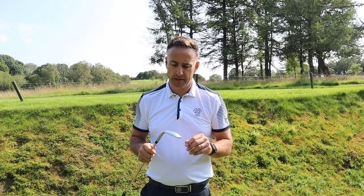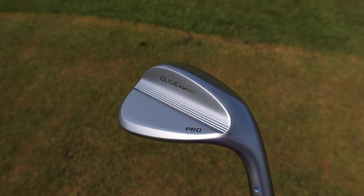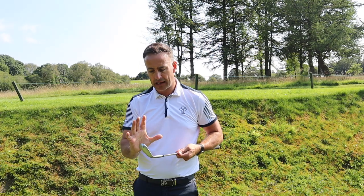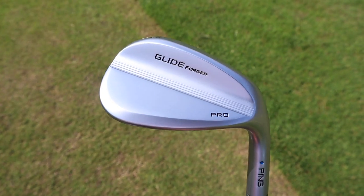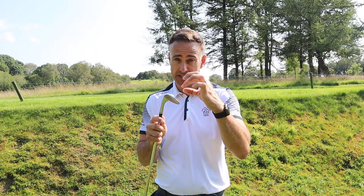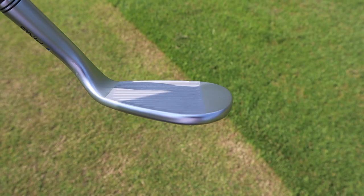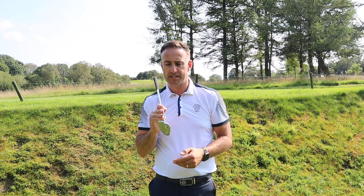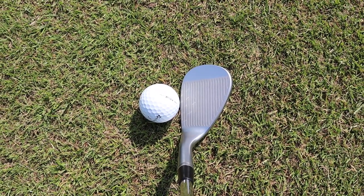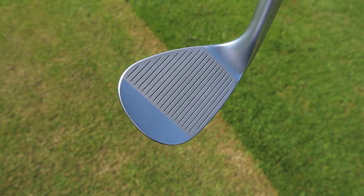Let's talk about the technology in this new Glide Forged Pro wedge from Ping. We've got a really nice satin finish which ties in nicely with those i59 irons — a non-glare, sleek look. At the back there's a strip taken out across the back of the head, which moves the CG a little bit higher in the face. When you strike below it, the ball comes out a little bit lower but with more spin — it's all about control. Very much a shot-maker's wedge, tour-inspired shaping, a little more compact heel to toe, with a slightly rounded leading edge and no offset at all. A very beautiful shape at address.